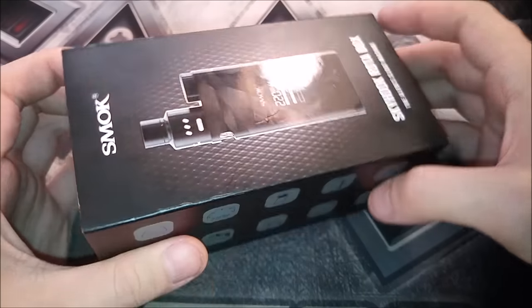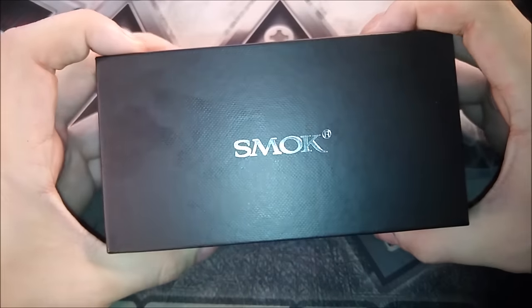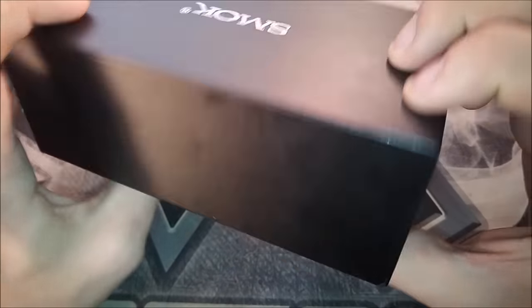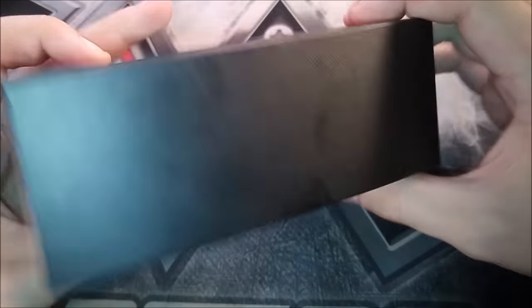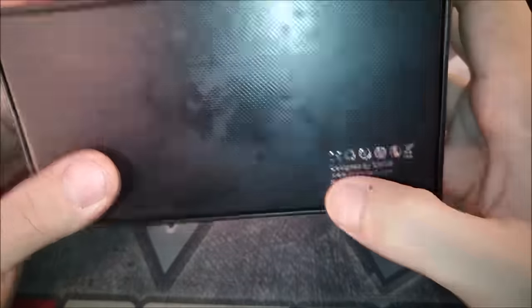Let's go ahead and open this up. All you do is slide this cardboard off, and you're left with the awesome Smoke packaging we're used to seeing. Simple, plain, it's got Smoke right here. On the bottom it's got Designed by Smoke, smoketech.com, made in China. Now let's open it up and see what you get.